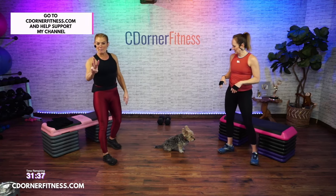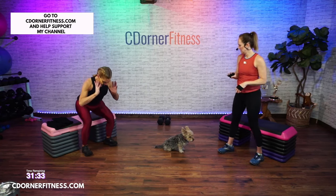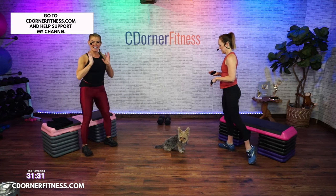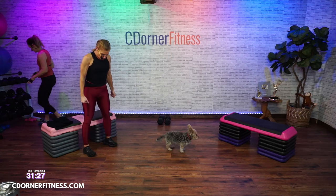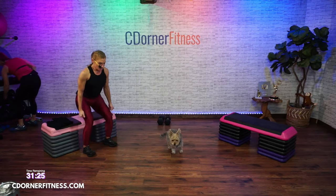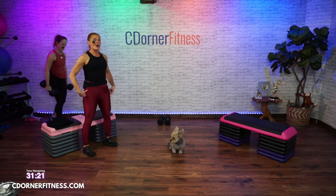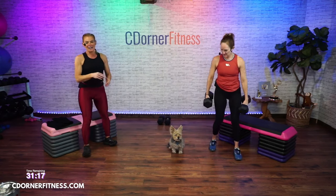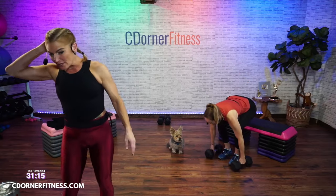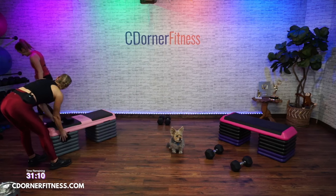So we're doing four moves. First move: dumbbell at your chest, sit, stand. Second move: deadlift. Third move: combine those — sit, stand, deadlift. And your last one, no weight: hover. All 45 seconds each, no repeat.